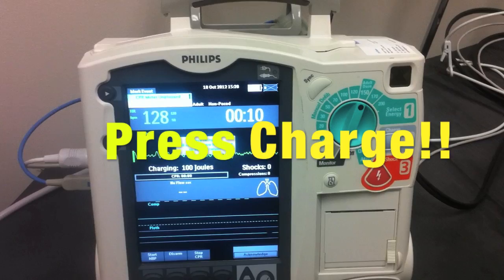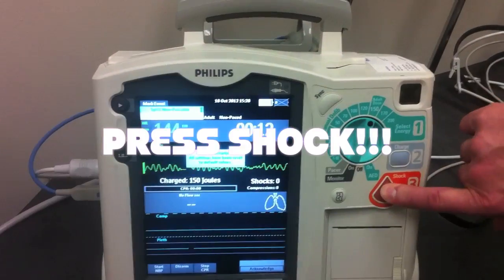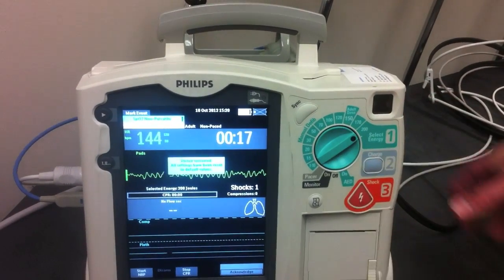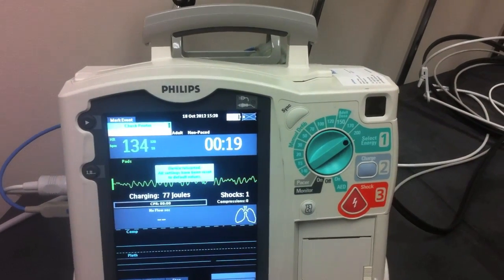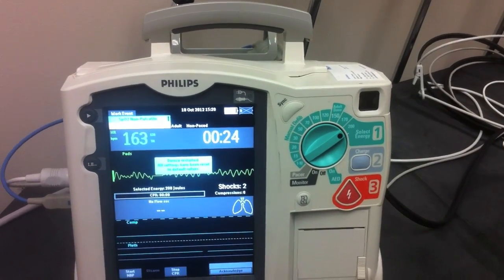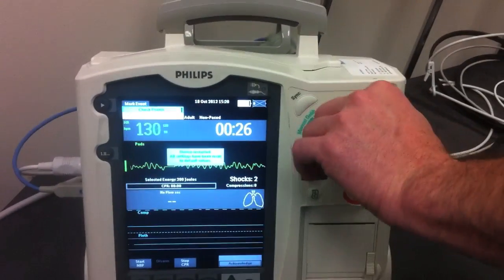We press charge and shock. You can also escalate the energy by doing this — charge, then we light up the shock and deliver. That's it for manual defibrillation.